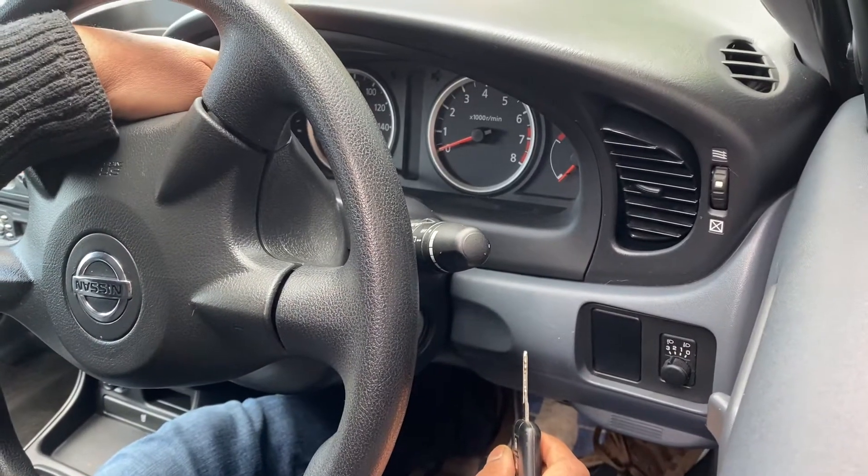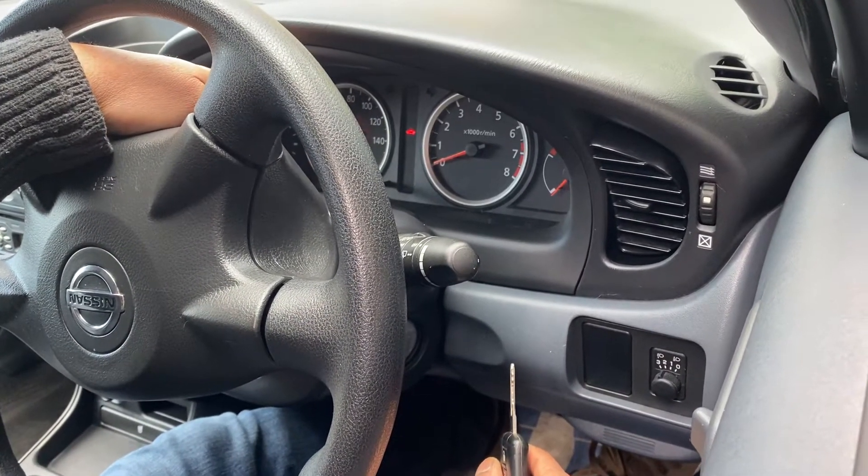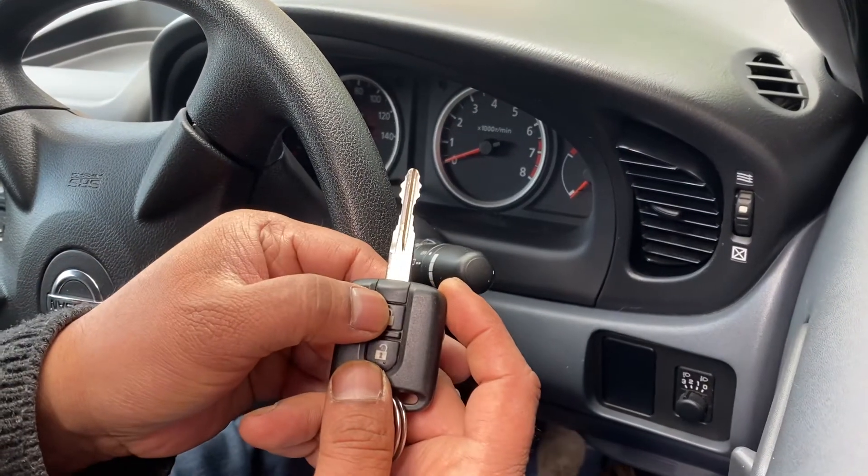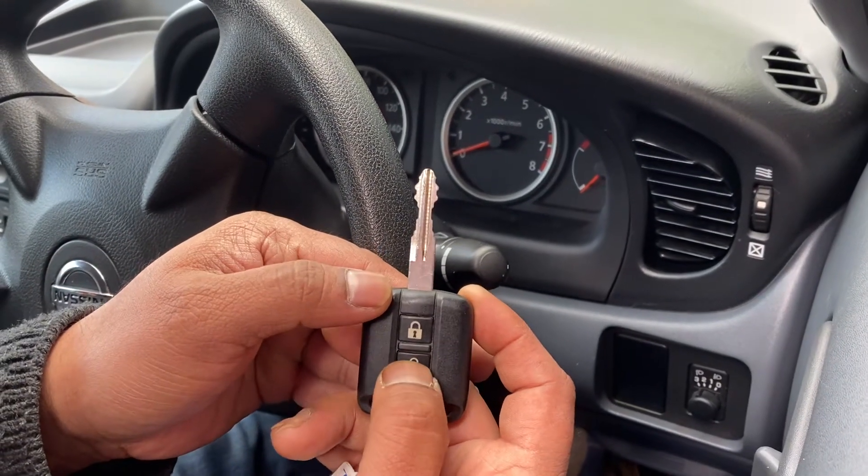You can see the lights flashing. Once the light is flashing, press and hold the unlock button.